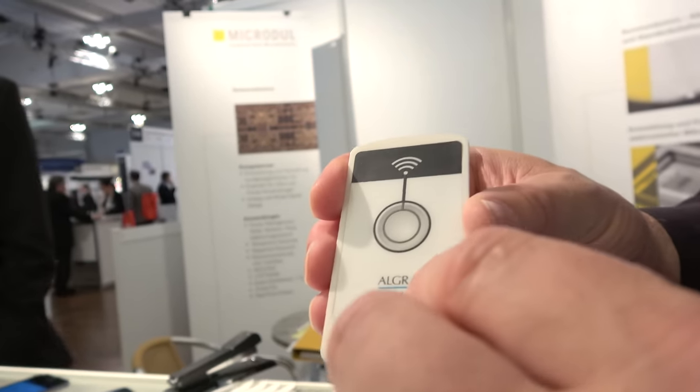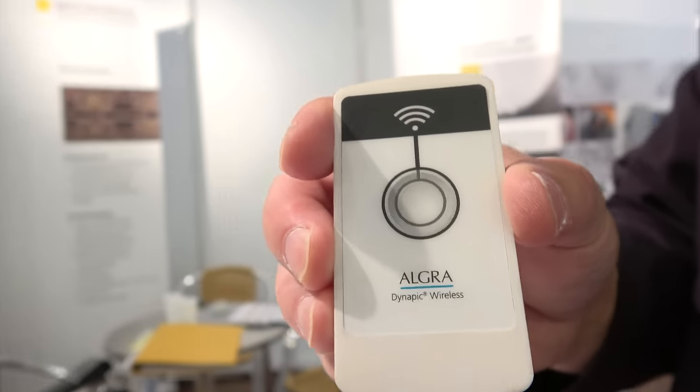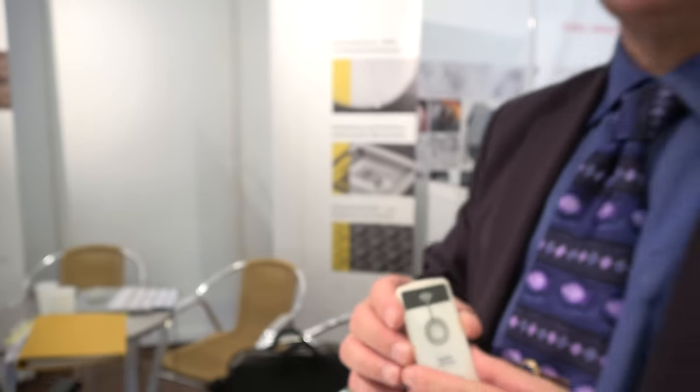And this is a company you work with? We work together with Auker. Our name is Mykodol — we're in Zurich, and Auker is also in Switzerland. Is this a real product? Yes, you can buy this product.